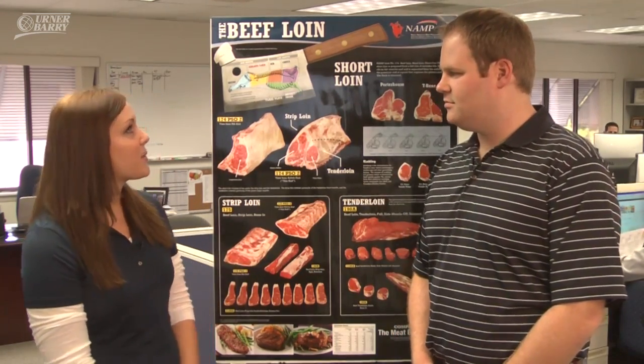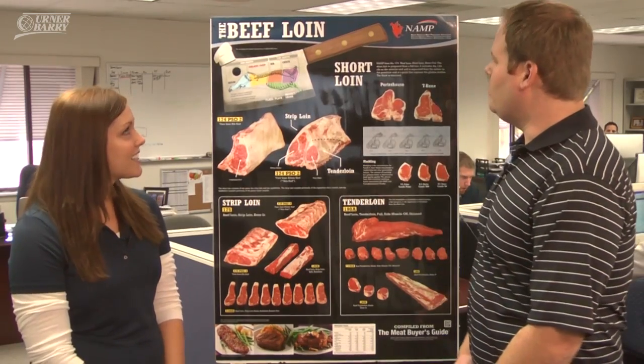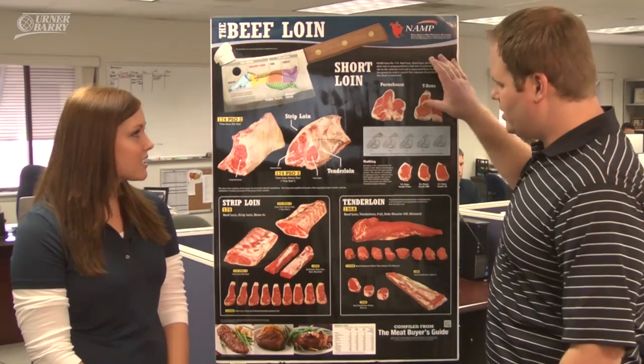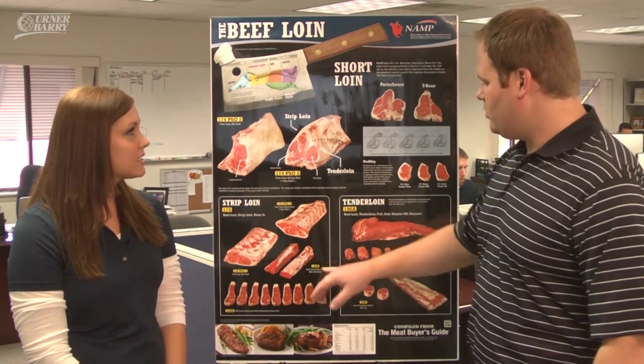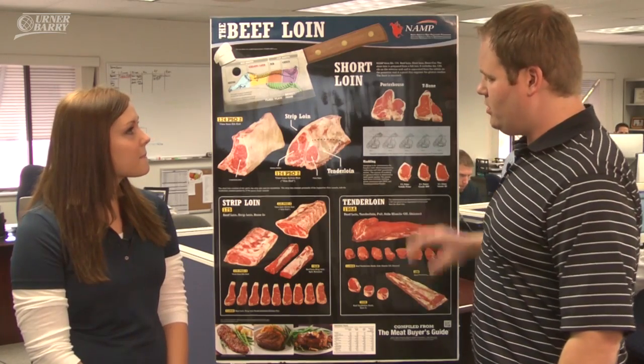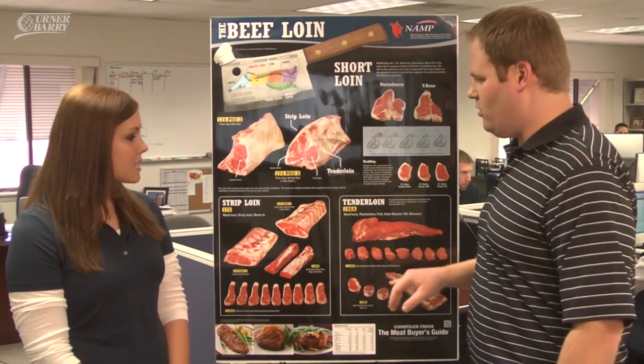Today we're going to be looking at the beef loin, which AJ is going to tell us a little bit about. Like you said, this is the beef loin poster. What NAMP has done is broke this into the short loin and also the strip loin and tenderloin. Now, the loin can be cut two different ways — it can be cut for short loins, or it can be cut for strip loins and tenderloins.